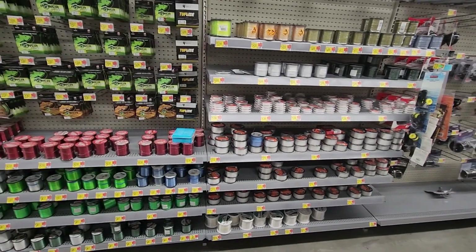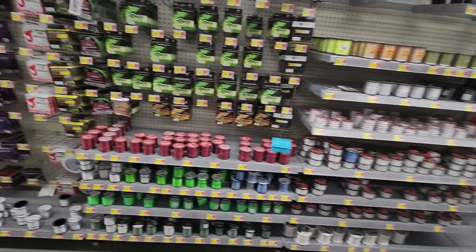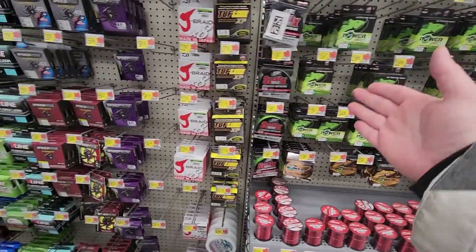Some companies dye their monofilament red. Some people dye their monofilament blues and greens.